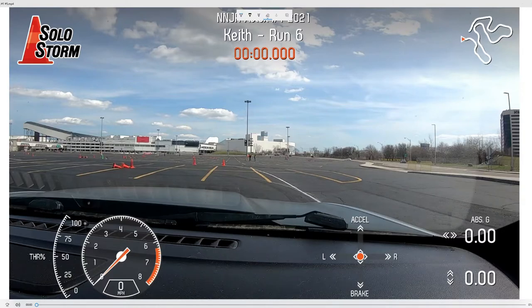Hey guys, this is Keith from Keith Goes Racing, and I just wanted to kind of go over the first autocross of the season — how I was interpreting the track and trying to run it, and show a couple runs of some good things and some bad things. So we'll just jump right into it.